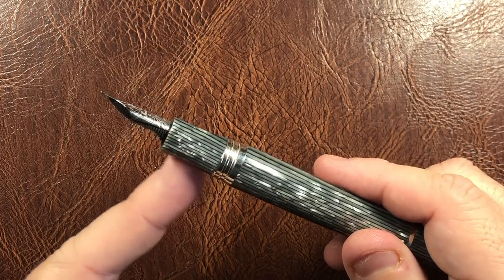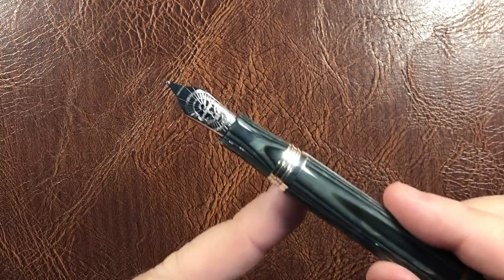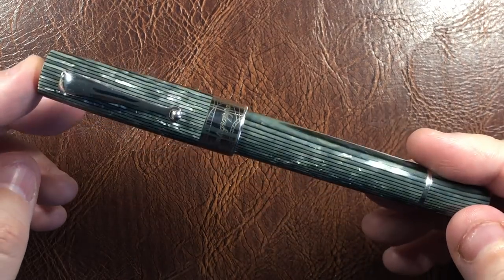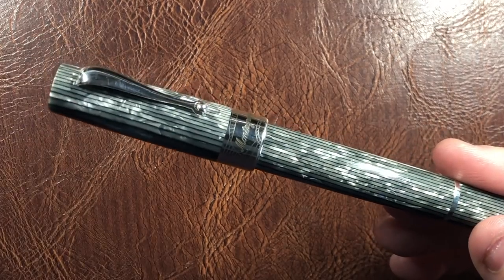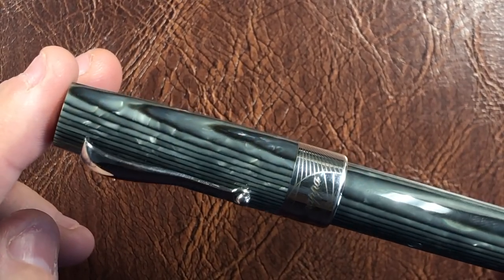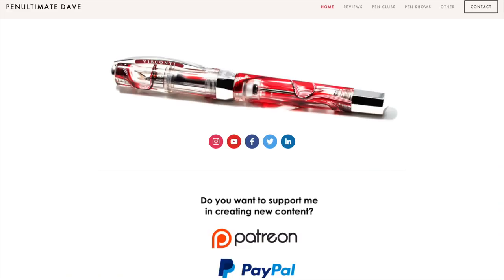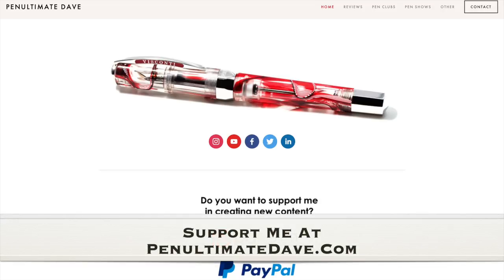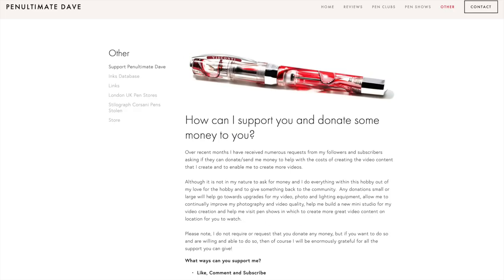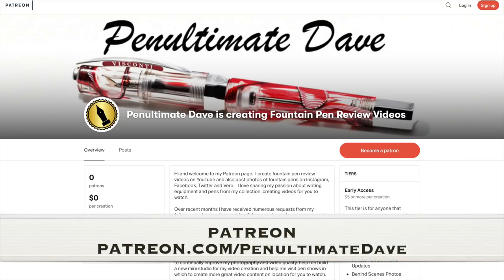A number of you have suggested Patreon or PayPal, so although I'm not one to ask for money, because some of you have been asking for it I decided to set these up. You don't have to donate anything — watching, liking, commenting, and subscribing really helps. But if you want to go that extra mile, you can send a one-off PayPal donation. I've also set up a Patreon page, which you can find at my website penultimatedave.com, and the Patreon account is at patreon.com/penultimatedave.